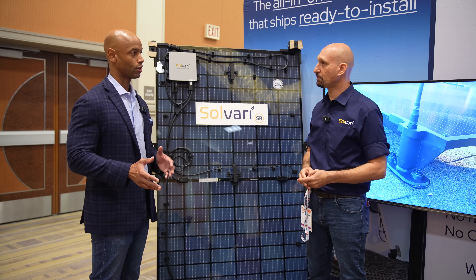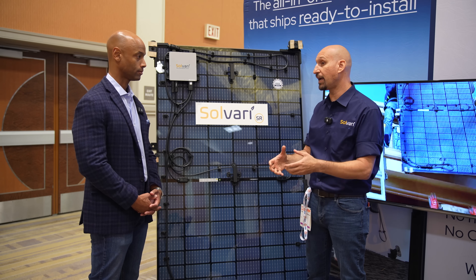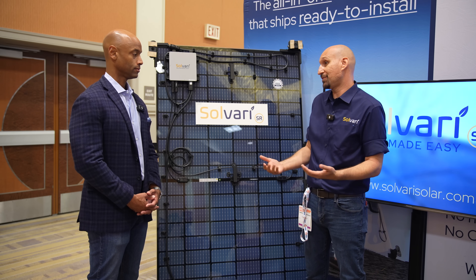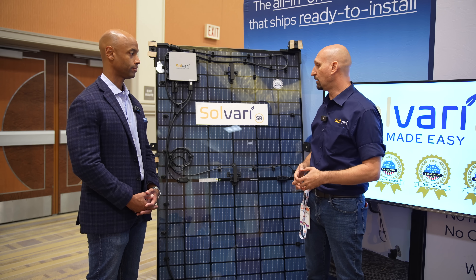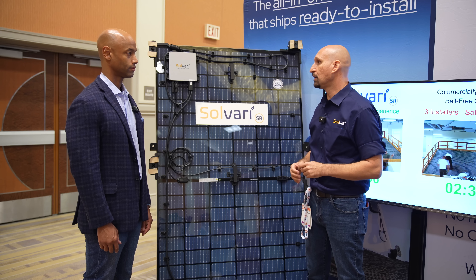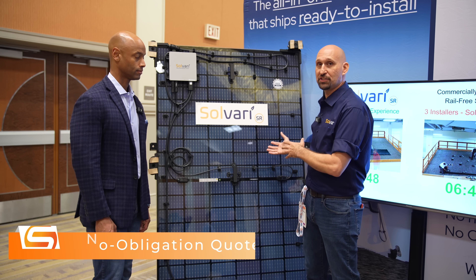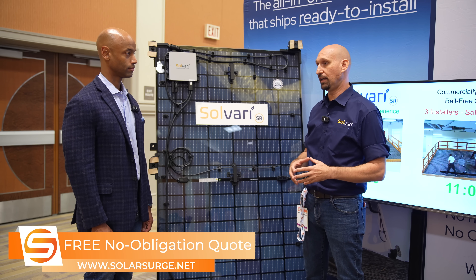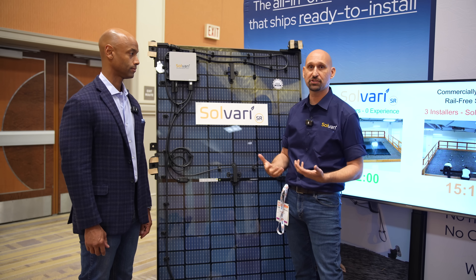Is that warranty something you provide as the manufacturer, or is that something the installer provides? We provide the component 25-year bumper-to-bumper warranty, so they don't have to bother with that. Today some solar installers provide their own system warranty because they're constructing and engineering that system on the roof. But we've done that in the factory, so we carry that warranty. Also, because it's factory-built, the skill level of the installer is not as important — whether it's your best team or new people in training, they'll all get a high-quality product, giving you consistent quality, fewer callbacks from homeowners, and fewer failed inspections.